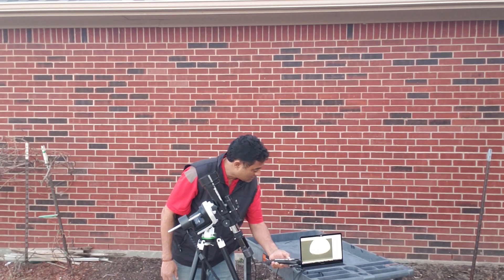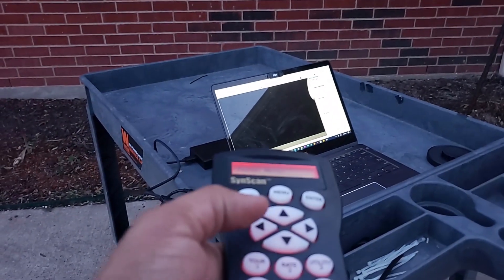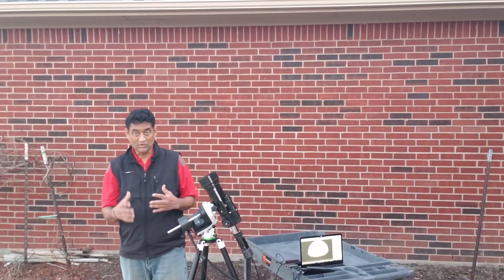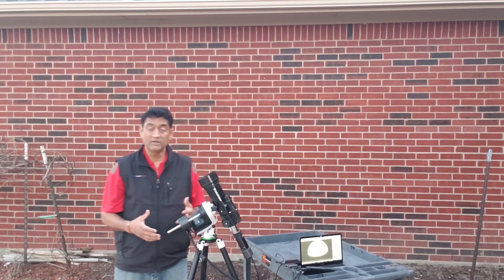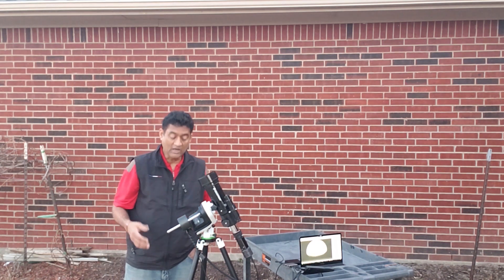Basically, I can control the mount. This entire thing came about randomly — I was actually looking for how to convert this into equatorial mode, and I did order a counterweight.